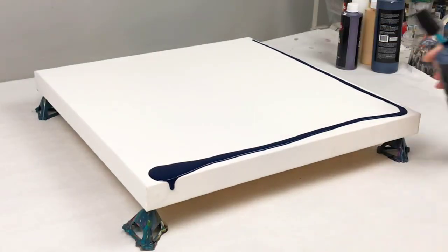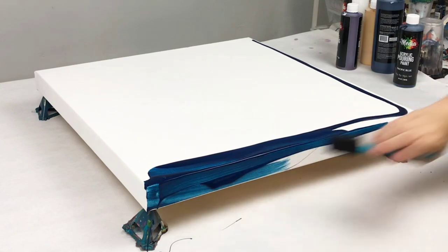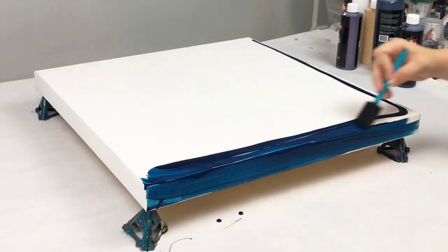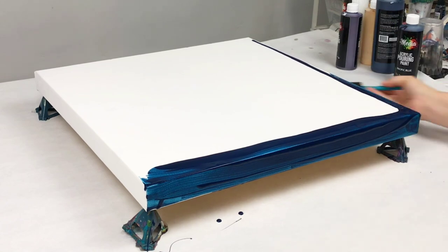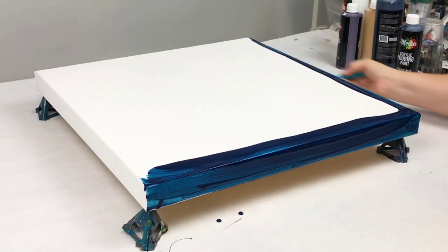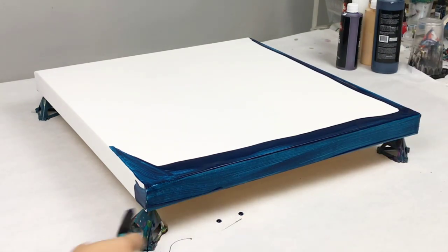To start off with, I'm using all Mixed Media Girl pouring paints. These are ready to go right out of the bottle — you don't have to add anything to them. I wanted to get the sides and the corners covered before actually starting with my painting, because sometimes those can be a little bit difficult to get fully covered, and the sides can tend to be a little bit thinner.